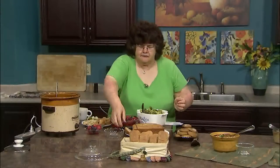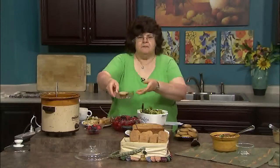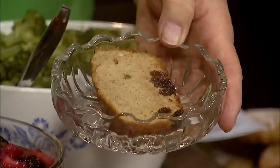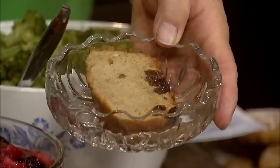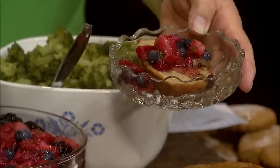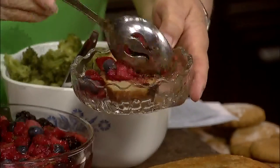My final dessert is a raisin pound cake. It's made with a yellow cake mix, so it's very quick and very easy — some spices, some raisins. You can make it a little more special by serving some fruit over it. So I'm going to take some of my summer fruit and do it that way. And then, Lynn, your turn.